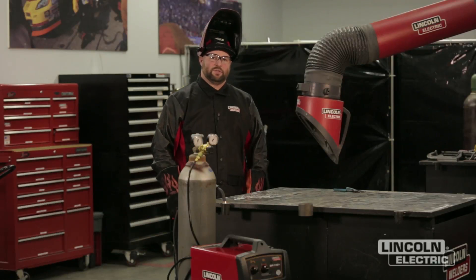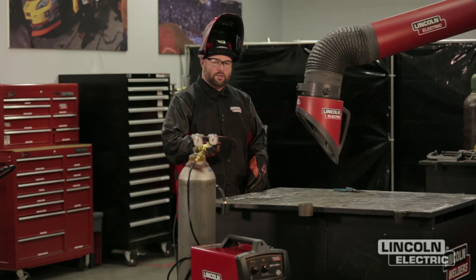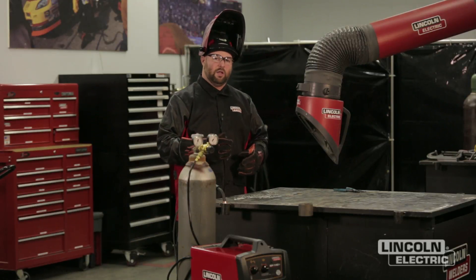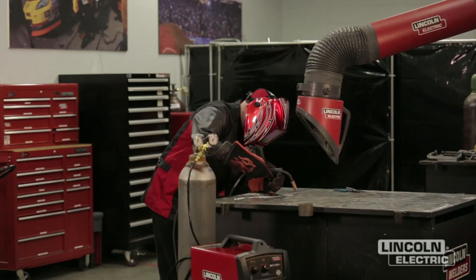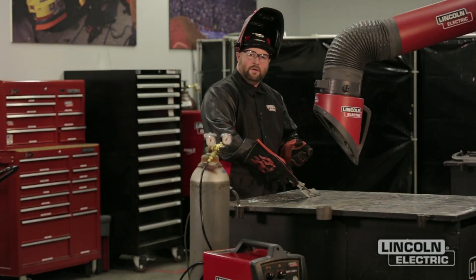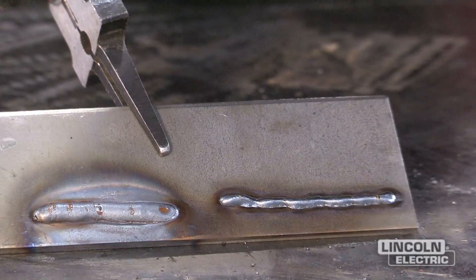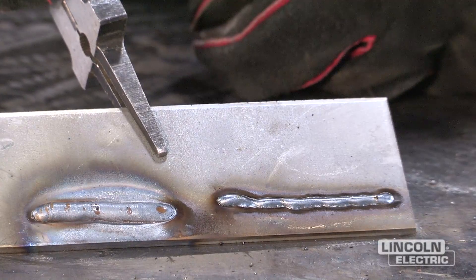Next we're going to look at travel speed being too fast. Our machine settings have not changed — all we're going to do is go too fast for that particular wire feed speed and voltage. You'll notice we won't get the flow of the puddle like we're looking for. After that weld, you can see how narrow it was and the puddle was not keeping up with me. So the first one is too slow and the second weld is too fast.